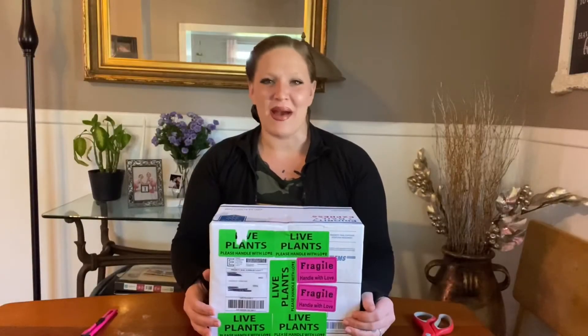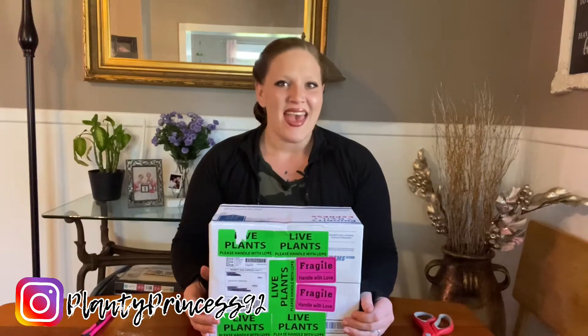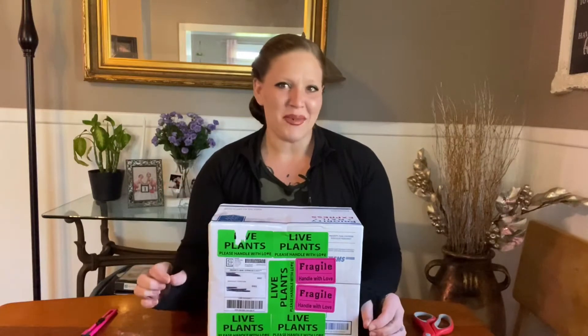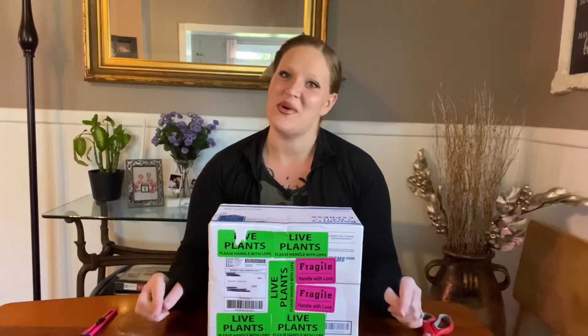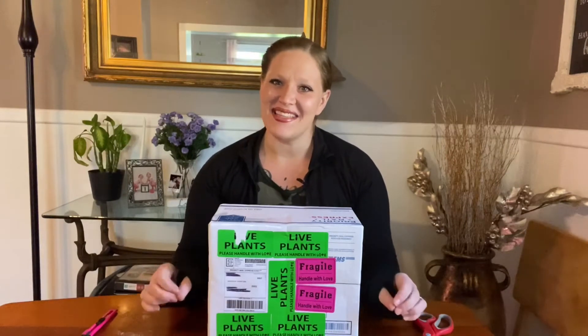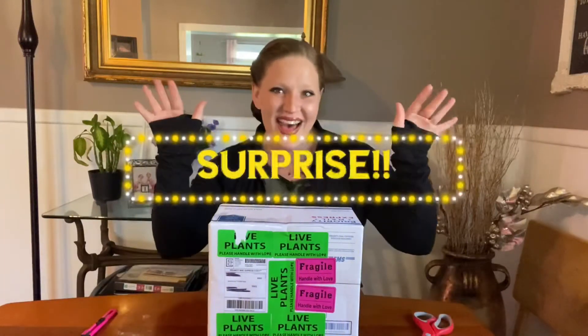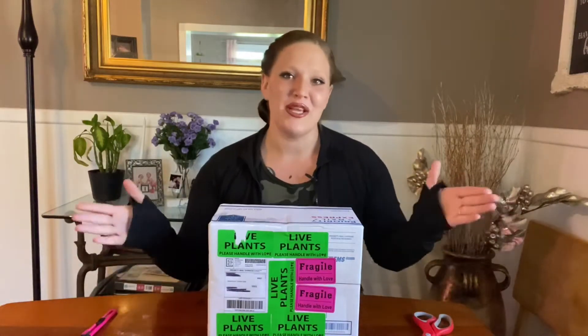Hey plant friends, welcome back to my channel Planty Princess 92. My name is Ashley and I had a little tiny fib — the last unboxing I posted I said was my last unboxing for this year 2020, well I lied. I ended up going in with my mother on another plant surprise. So here is my official, for real, last unboxing for 2020.